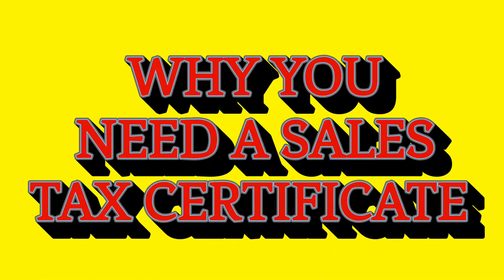So what is a food sales tax certificate and why do you need one as a food entrepreneur? In this video, I'm going to explain to you the necessity for you to have this. Otherwise, you're paying taxes twice.